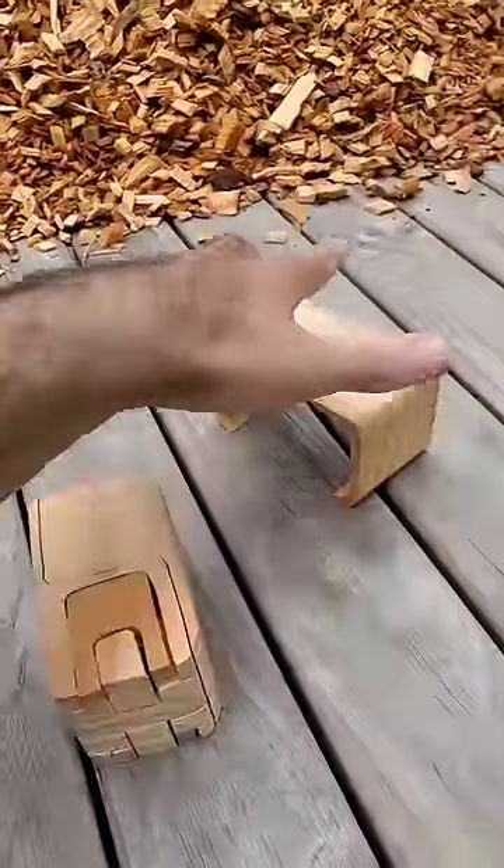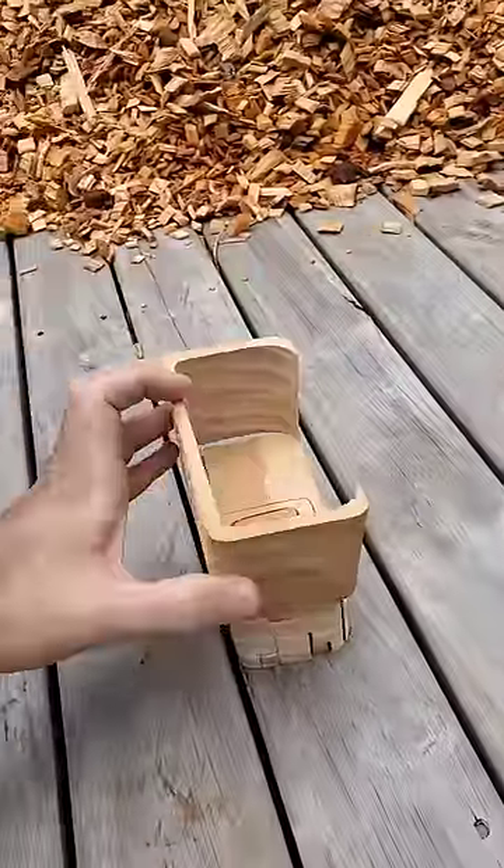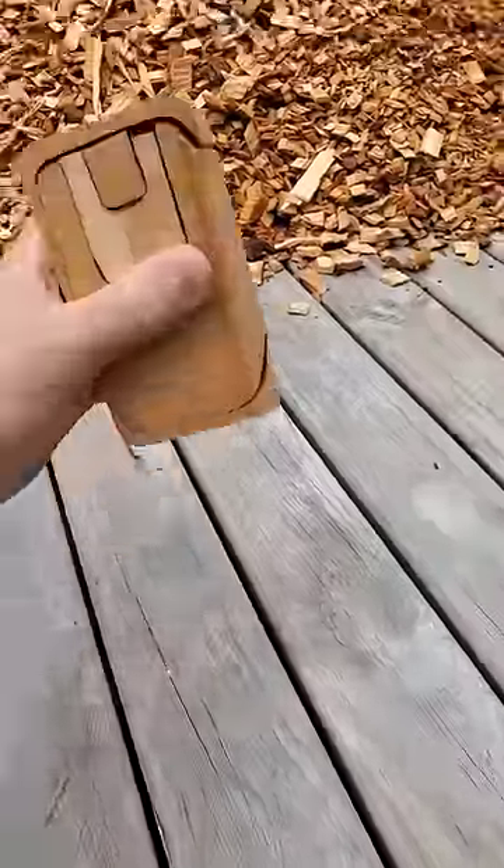Then we carefully tip the whole thing over, pick up the desk, and sheath everything for storage. The Pioneer Puzzle.